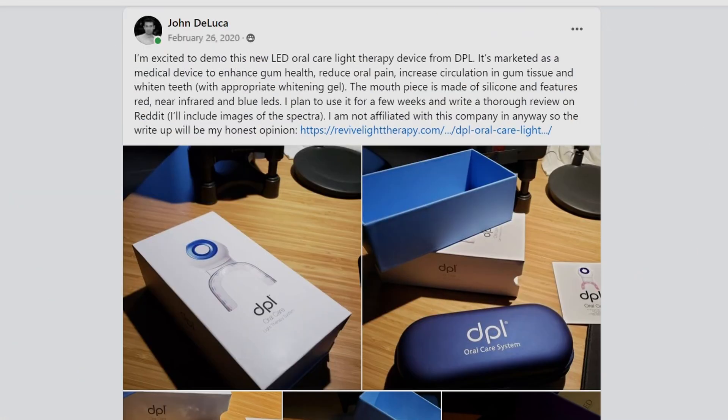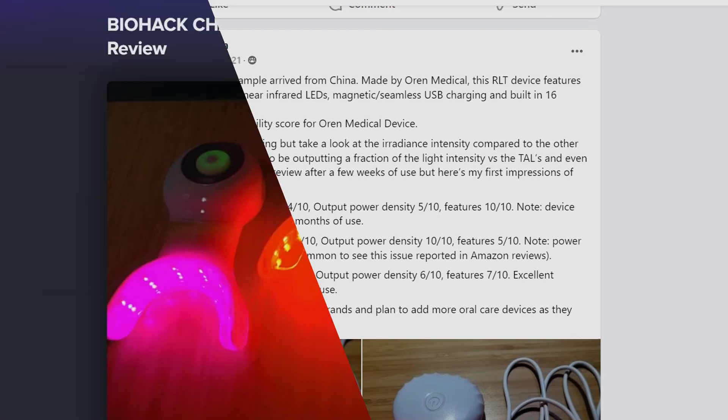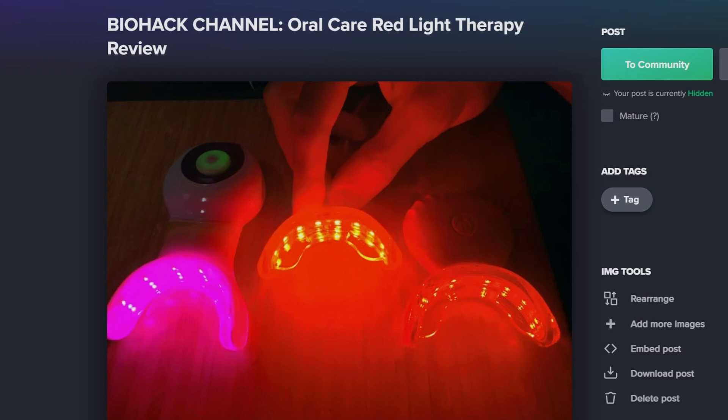My original post using oral care red light therapy devices dates back over 4 years. My interest stems from the widespread belief that oral health is linked to whole body health. Like most people, I started out looking at devices with red and near infrared LEDs embedded in a dental tray style design and sealed in silicone.